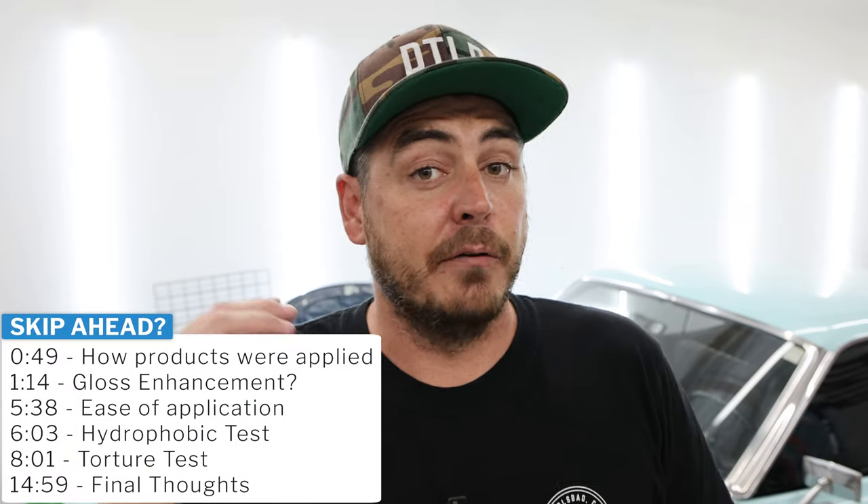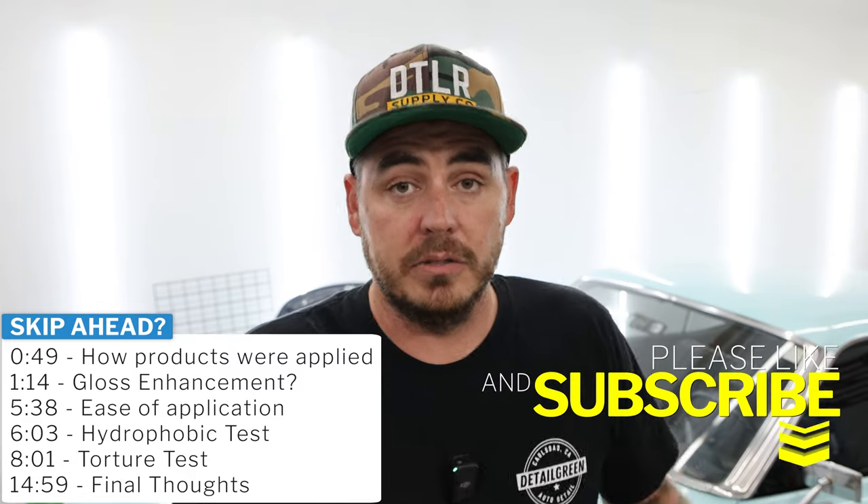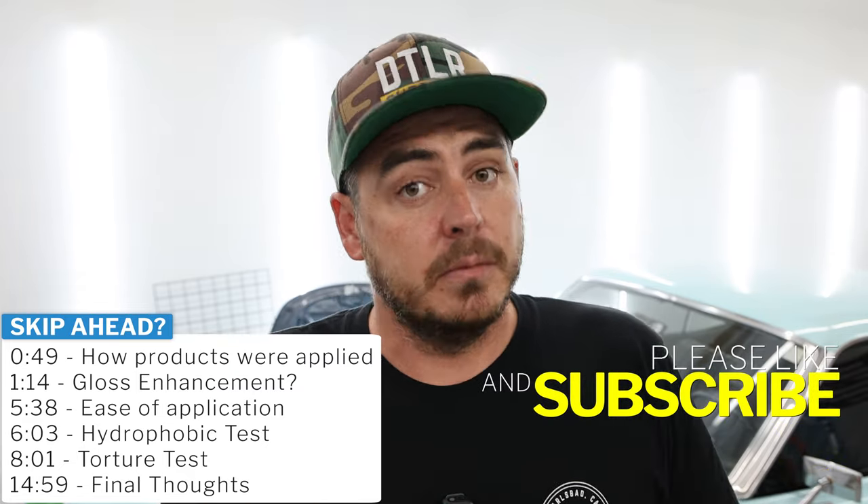The next product we're going to be testing it against is the Turtle Wax Graphene Flex Wax, the sprayable version, to see how that works. I've done a review on that product in the past and I really like it. Not as easy to apply as the Technician's Choice or the Cerakote, because the Cerakote did go on very nicely. But protection was pretty good, so I really like that stuff. Let's get into the testing.